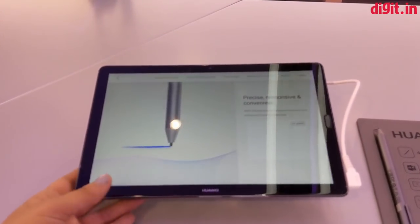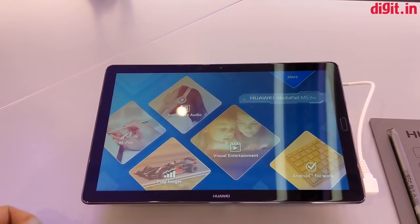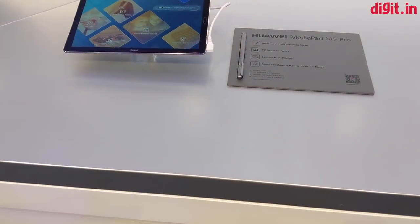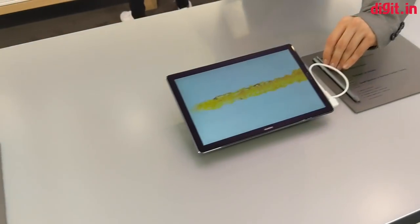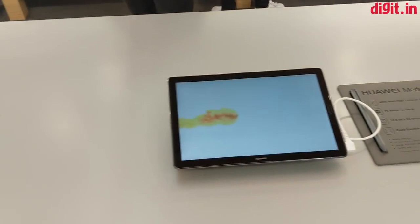The Pro variant of the 10.8-inch MediaPad M5 features the same specifications but comes with additional features and support for the company's M-Pen. The company says the stylus offers 4096 levels of pressure sensitivity, and the device also features a desktop-like Android experience, which can be accessed via the detachable keyboard dock.